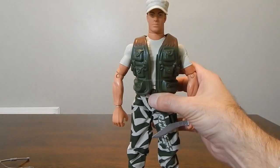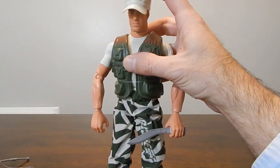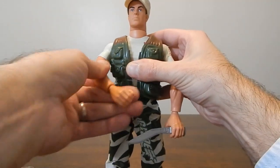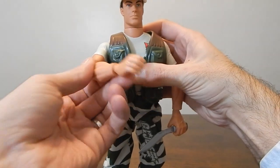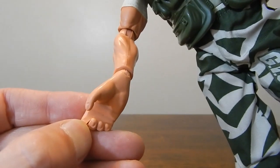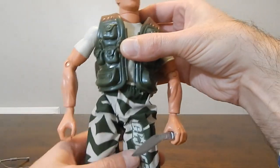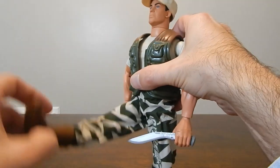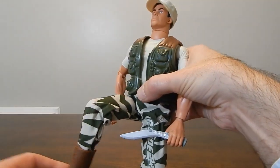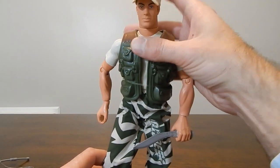Let's take a quick look at the articulation for Rakondo. His head can turn left and right, pivot a bit left and right, and go forward and back. The shoulders can fully rotate and swing out quite a bit. There's a single joint at the elbow with a swivel at that elbow as well. The wrist has a swivel and a hinge, and they did add the cut for the trigger finger — something they started doing in 1999. The waist can twist with no real pivot. Hips go forward about 90 degrees, the knee can bend at 90 degrees and also swivel, and there's a hinge and twist at the foot. Not the greatest, but certainly serviceable articulation.